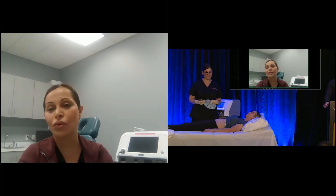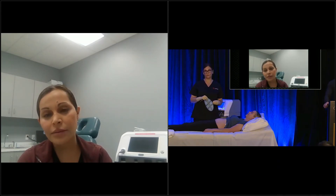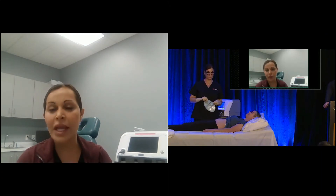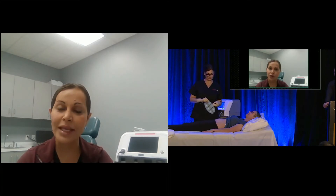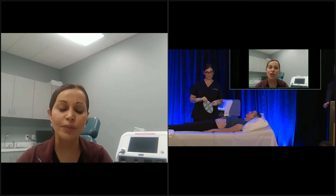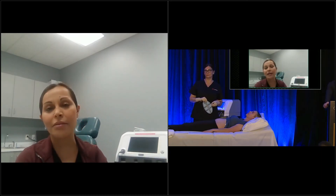Is there any clinical difference between Tempsure Firm and Flexure? If you only have one, you can certainly use either anywhere. If you have both, my differentiator is that the legs lend themselves more to Tempsure Firm — I can treat a greater surface area and utilize the massage head to achieve temporary reduction of cellulite. That's my key differentiator between the two.